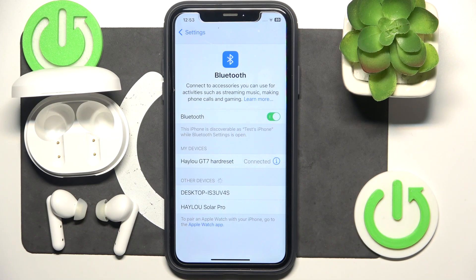Hello everybody and welcome. In this video I will show you how to fix only one earbud is working on your headphones HALA GT7.